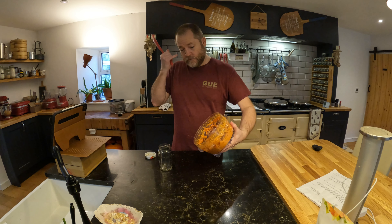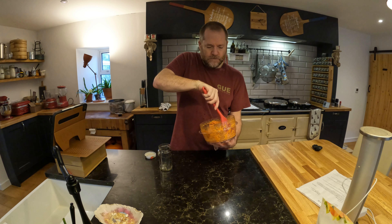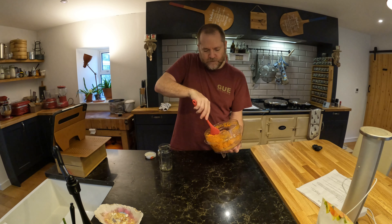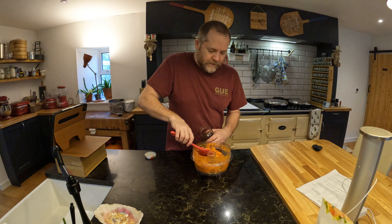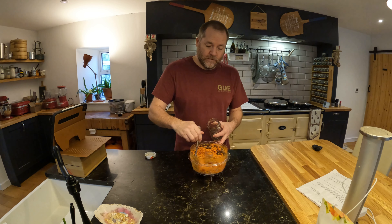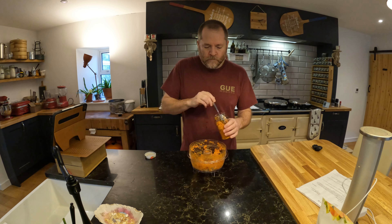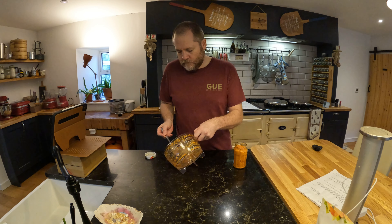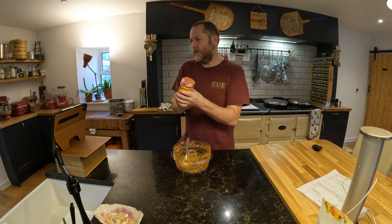Here we have our finished laksa paste. When you make laksa, you want to fry a little bit of the paste first because we do have some raw ingredients in here, and plus when you fry it first it brings out all the flavor. It's supposed to stay good in the fridge for a couple of weeks.